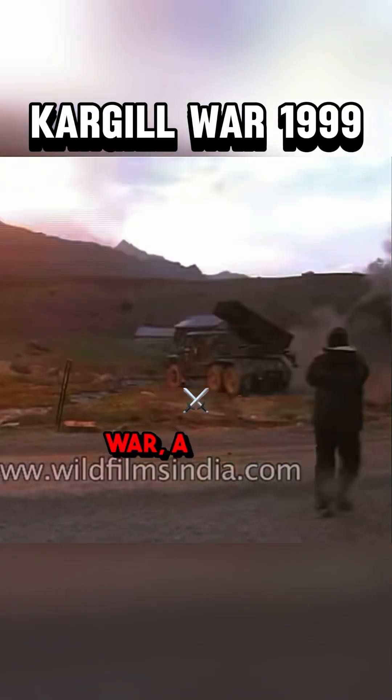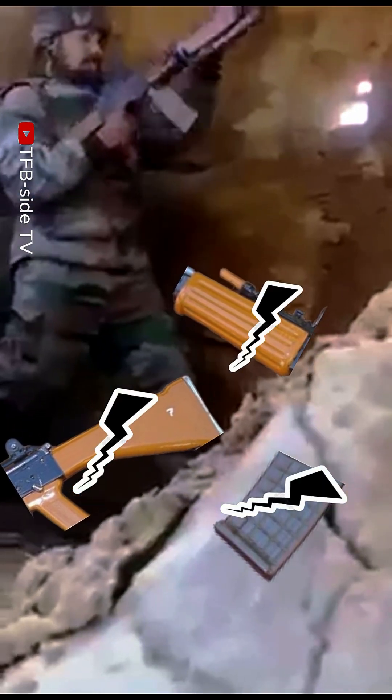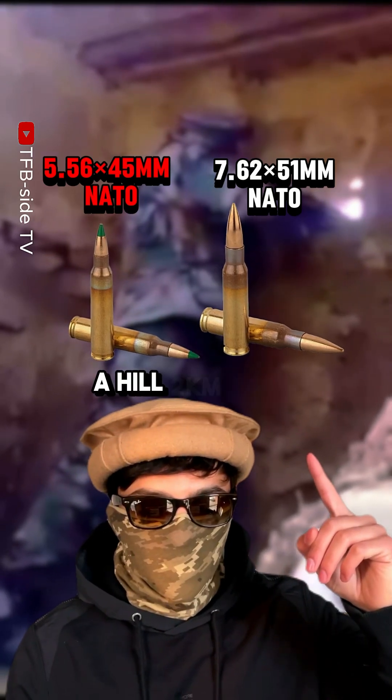Eventually, the Kargil War, a border conflict between India and Pakistan, exposed the INSAS's flaws. It jammed frequently, and the low-quality polymer used for the furniture and the magazine cracked in sub-zero conditions. Also, shifting to 5.56 from 7.62 proved to be a bad decision when you're shooting at targets on a hill two kilometers away.